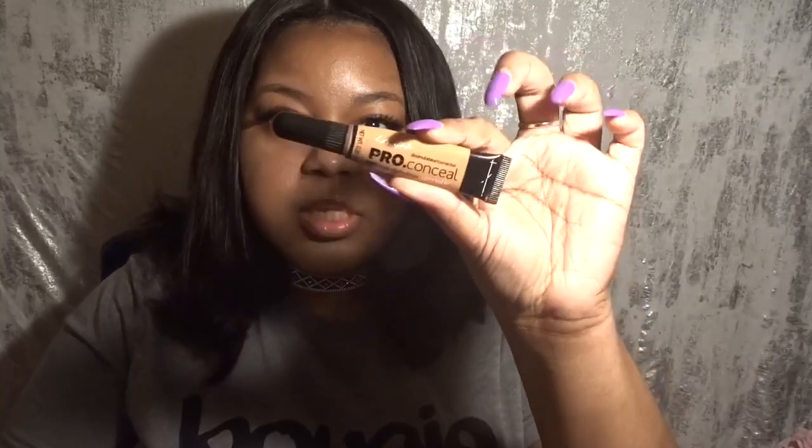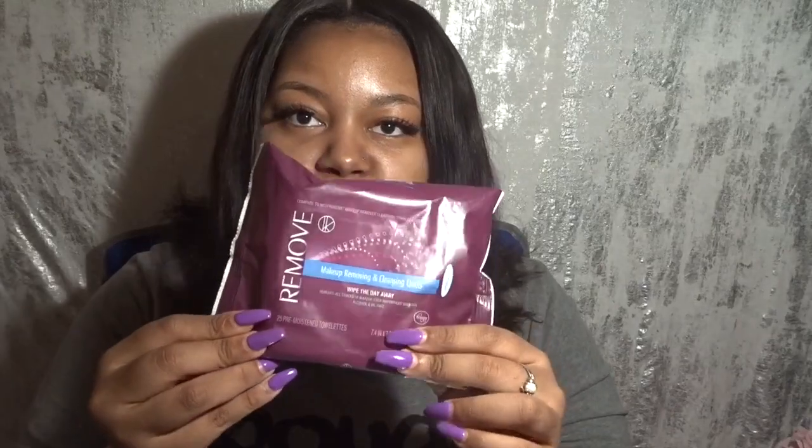In addition to the box dye, the things I also used were: the LA Girl Pro Conceal in a shade close to my skin tone — I'm using the color Warm Honey. You're also going to need an angled brush, which you can get from anywhere. Most people probably have them if you're filling your eyebrows. You're also going to need some type of spoolie — I'm using the one on my NYX eyebrow pencil. And you're going to need a makeup remover wipe or baby wipe. Right now I've just moisturized my face with shea butter, so I'm going to wipe off any excess oil off my eyebrows to make sure they're completely clean of any oils or anything that would interfere with the dyeing process.